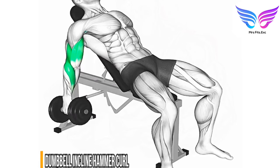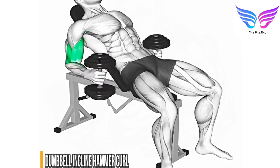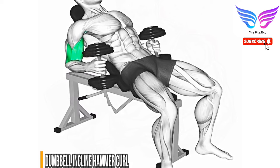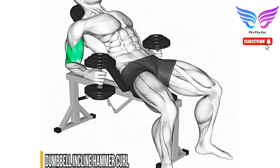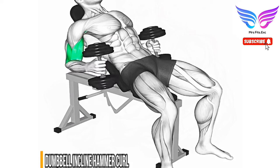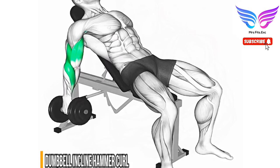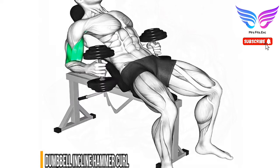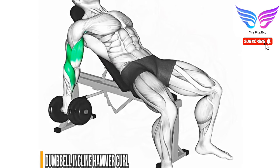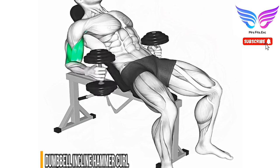Setup: set an incline bench to a 45-degree angle and lie back with a dumbbell in each hand. Starting position: hold the dumbbells with palms facing each other, arms fully extended. Curling phase: curl the dumbbells up towards your shoulders while keeping your elbows close to your body. Squeeze the biceps at the top of the movement. Lowering phase: slowly lower the dumbbells back to the starting position. Perform three to four sets of 10 to 12 repetitions.